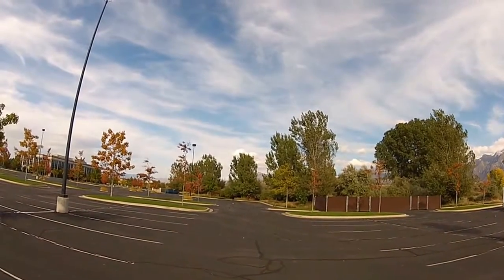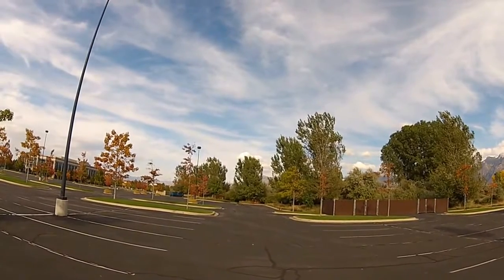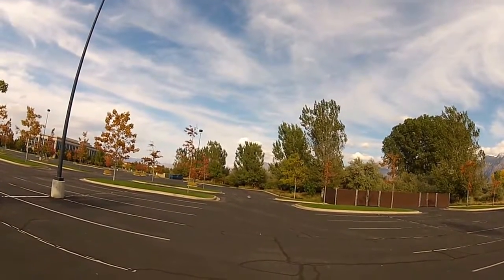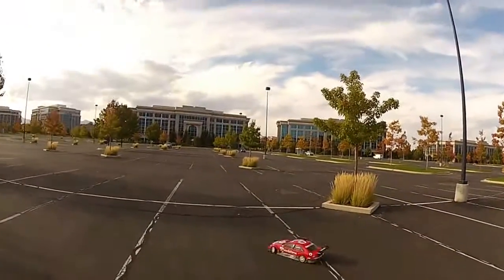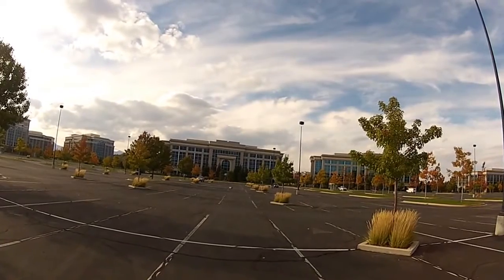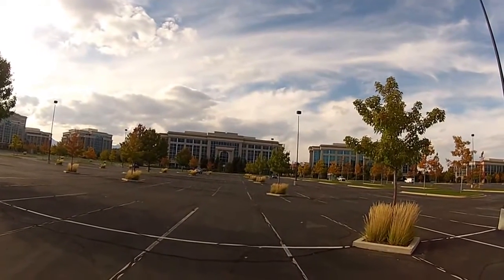I think total I have about two tanks through the car so far. We've had a really wet fall, which has been a little unusual for Utah, so I haven't been able to drive it as much as I'd like. But it's a very fun car.